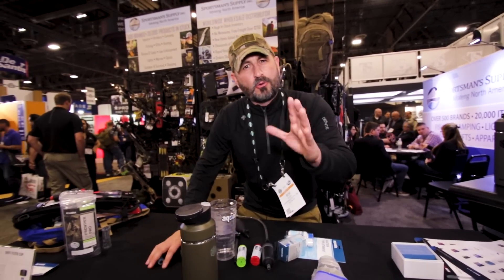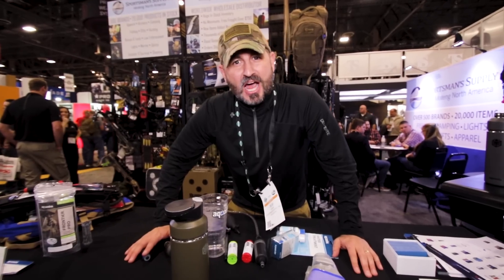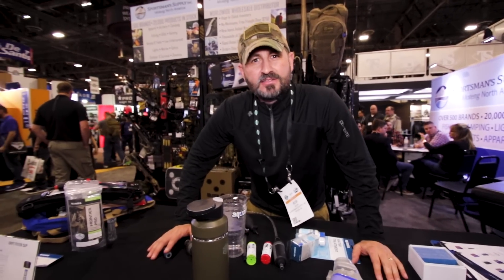You can do it right here with Aquamira and GeigerRig. We're so glad you came to see us at SHOT Show — we'll see you out in the field. Take care. Semper Fi.